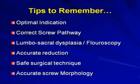Finally, iliosacral screw fixation looks easy, but it can be straightforward if you know the surrounding considerations. Follow these tips from pre-operative planning through execution: optimal indication, correct screw pathway, CT scan review, check for lumbosacral dysplasias, proper fluoroscopy, accurate reduction, and safe surgical technique.